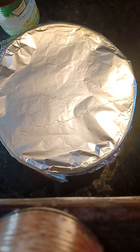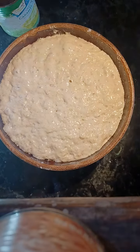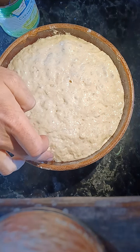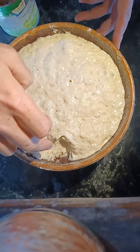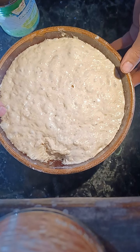I got the big unveiling here — this is the dough that sat. Oh man, yeah, that is wonderful looking, actually. Wow.